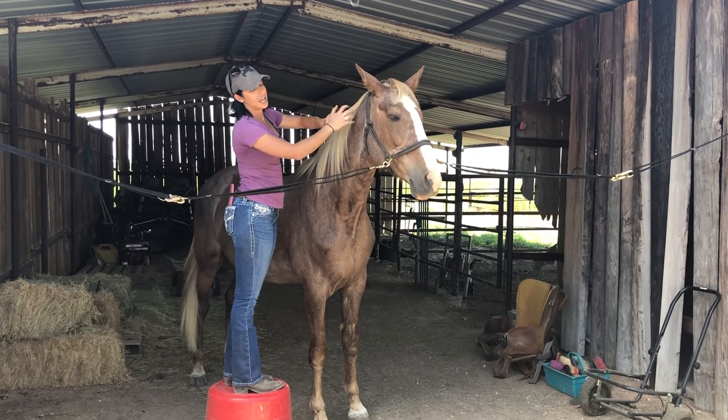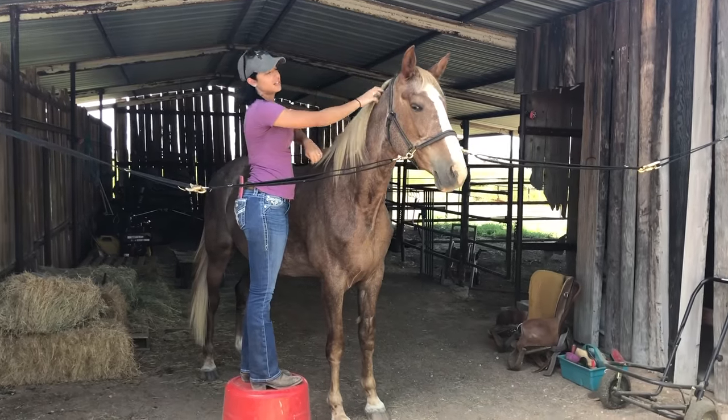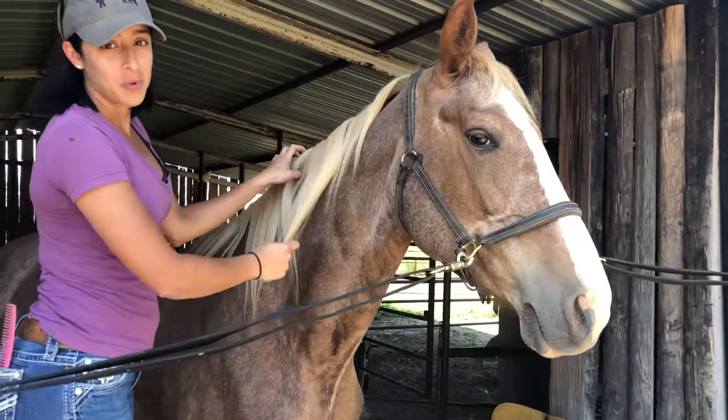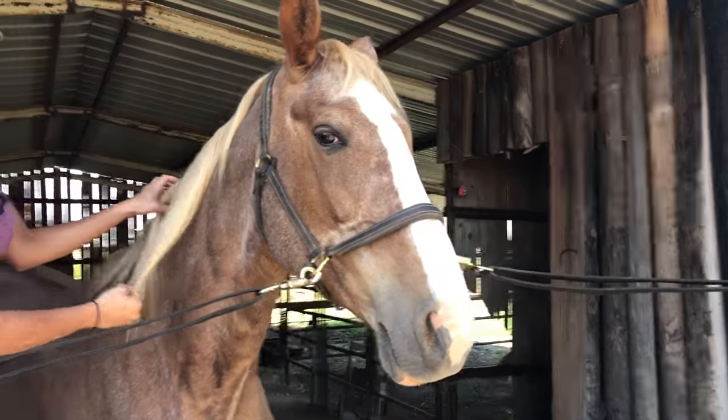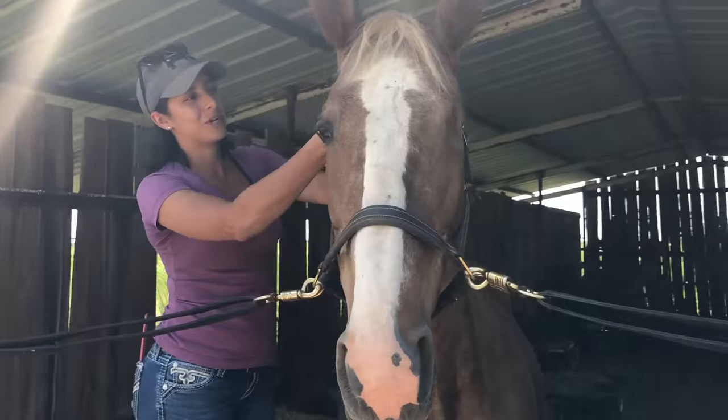This is Sierra and I'm going to show you how to do a continuous running braid down her neck. Sierra is very sweet — she only has one eye. She's going to stand here so sweet and calm while I try to get this braid in.